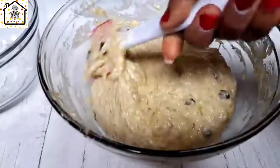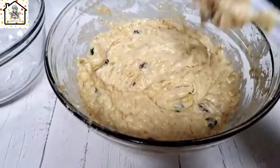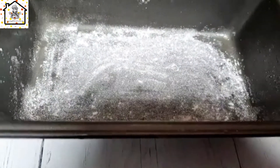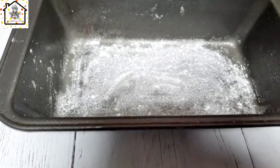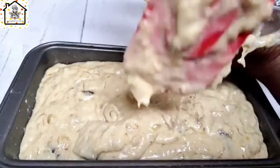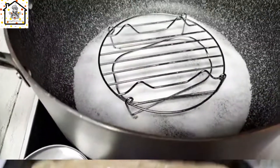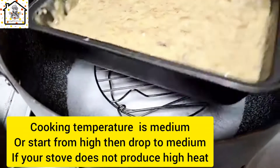See how simple the mixture is! If you have overripe bananas, don't throw them away — make banana cake and enjoy. I'm going to gradually transfer all the batter into the baking pan. I'd love to know where you're watching from — sending you tons of hugs! Place the baking pan into the pot on the stovetop.